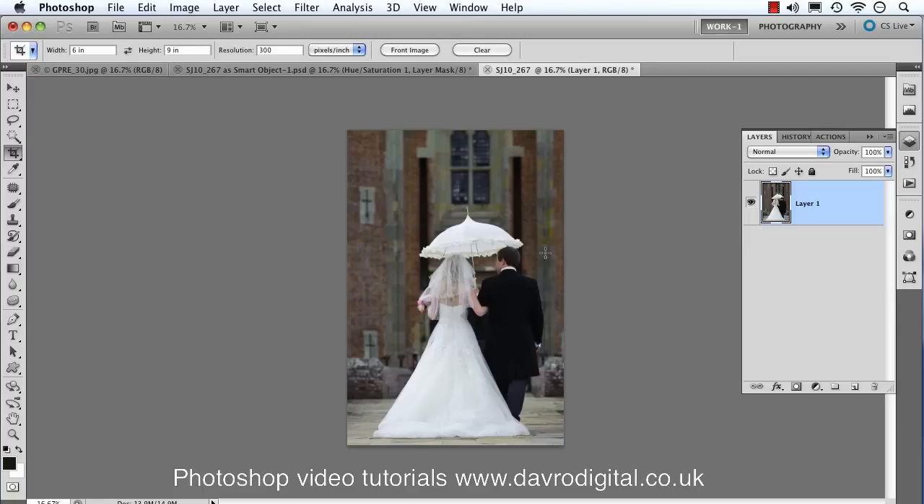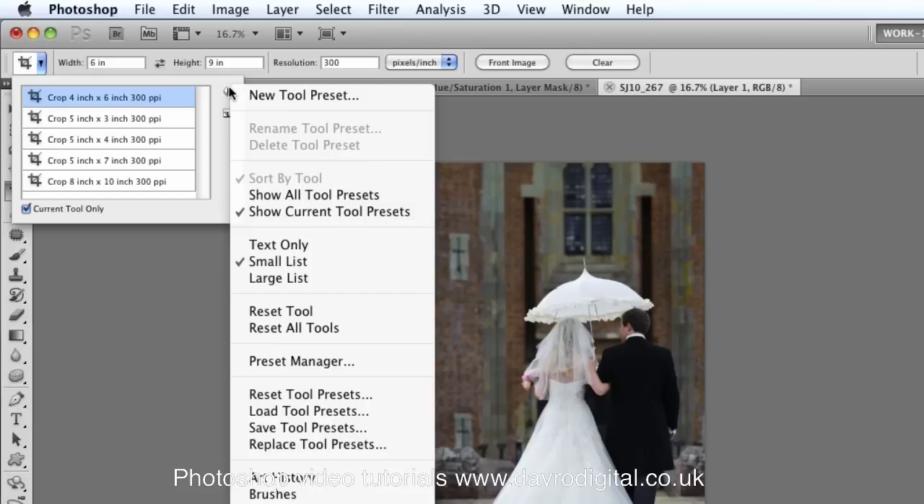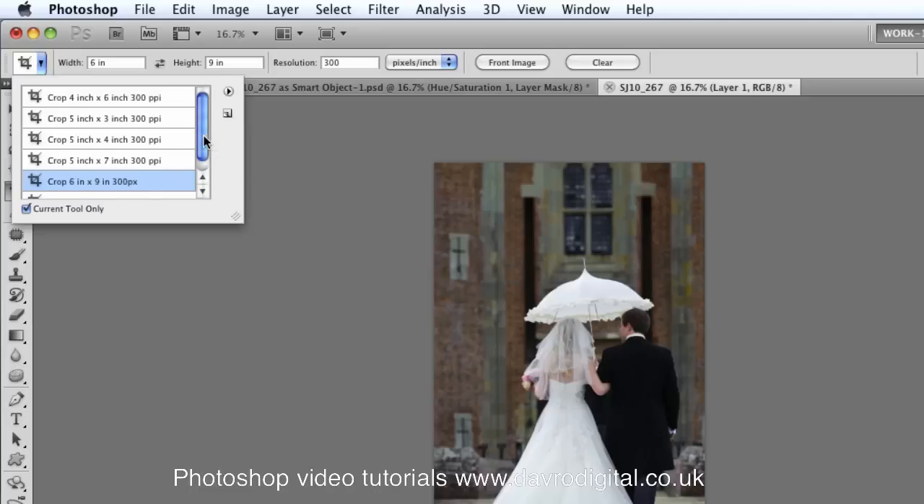Once you've created your crop settings, you can click the presets icon up in the toolbar, go to New Tool Preset, and give it a name — something like 'Crop 6x9 300px' so you know the exact measurement. Click OK and it's now saved into the presets list.